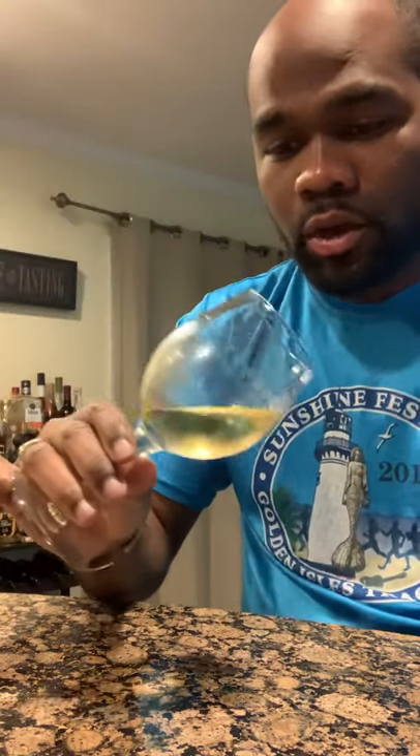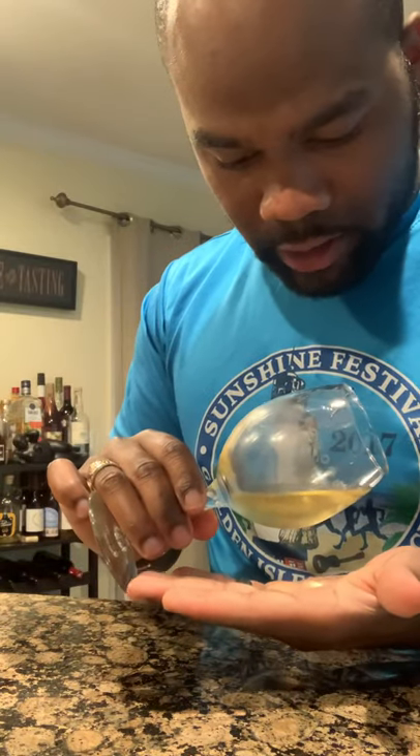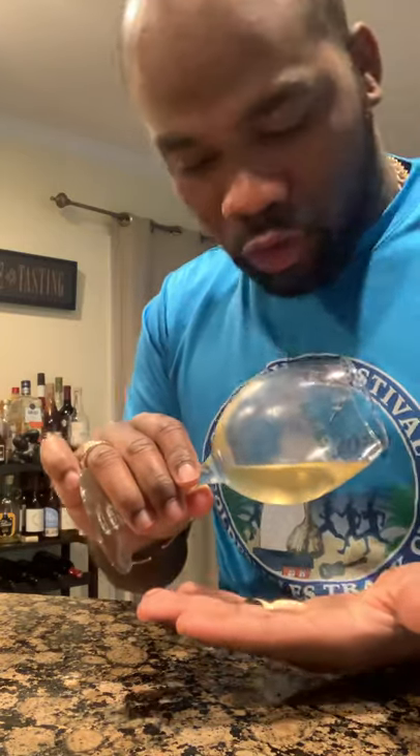This is one opportunity for me to go ahead and exercise with you guys the five S's of wine tasting. The first S is to see the glass. What you normally want to do is look through the glass and look at the color. This is a golden color. You can also look over the glass and make sure you have good lighting to see through it. Usually you use a white piece of paper to look through it.